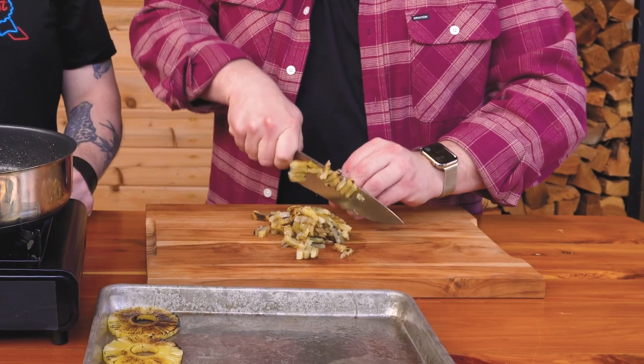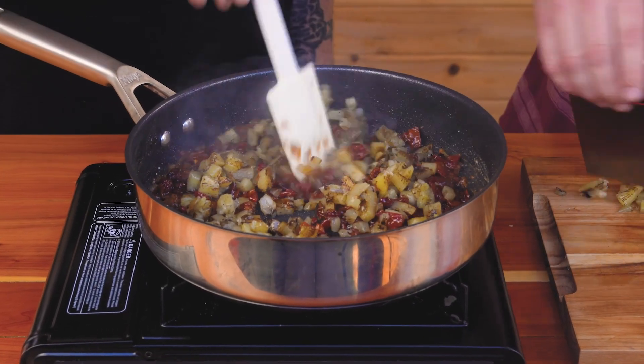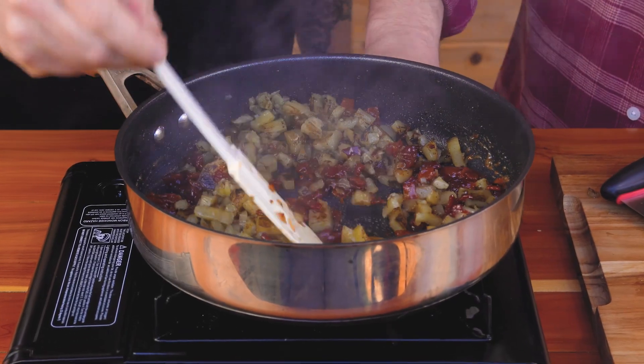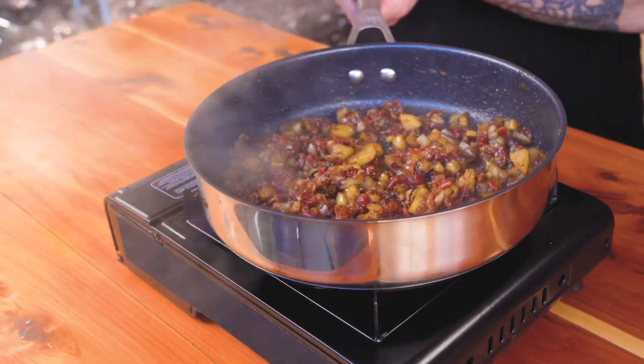We'll do a rough chop on this grilled pineapple and add it to the jam. The nice thing about this is it's the only condiment that you need on the burger. You get the smoky, crispy bacon, but you also get the acidity that you would get from pickles. It's kind of the perfect burger topper.